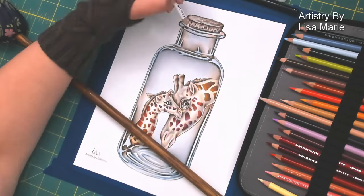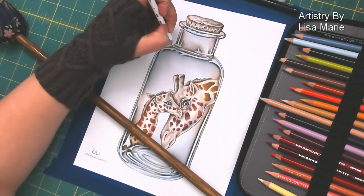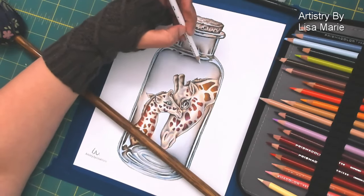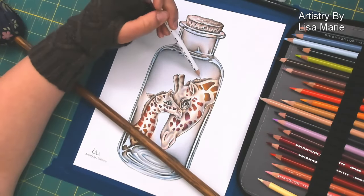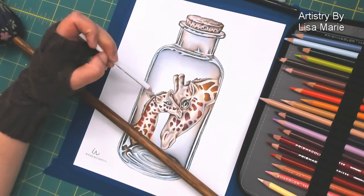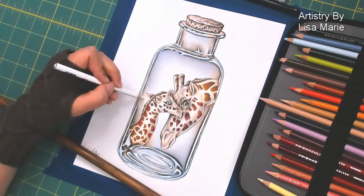Had to resharpen my pencil there. Blending, blending, blending — but very, very gentle. This was overall a really fun experiment in using the white of the paper, trying some different blending of color, different colors in the giraffe spots. This was really fun — a very gentle, delicate image, which was kind of what I was going for.